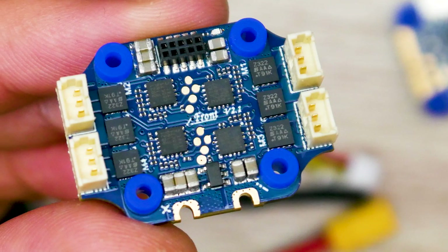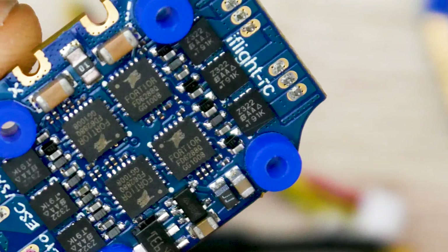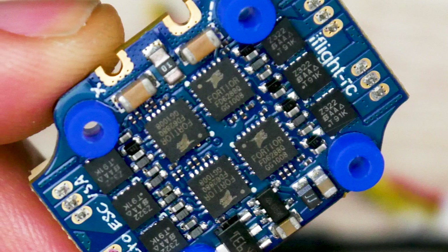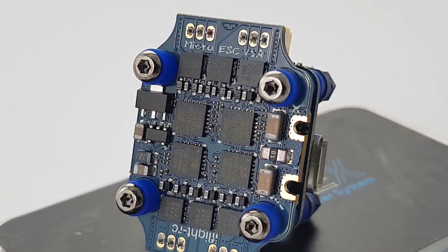For the ESC, we're using an 8-in-1, 15 amp ESC, and everything is 16 by 16, which means the mounting hole solution is 16 by 16. The ESC's input voltage is 2 to 4S LiPo, which is great. The maximum protocol we can use is Dshot 600.